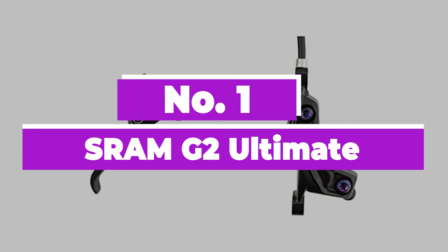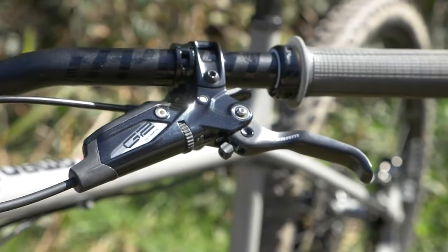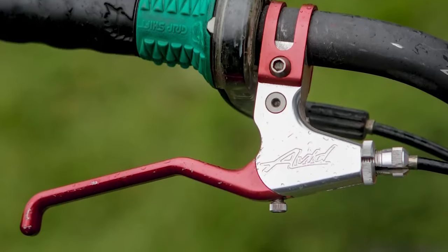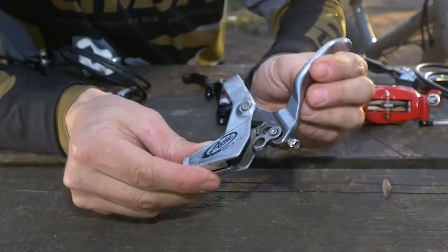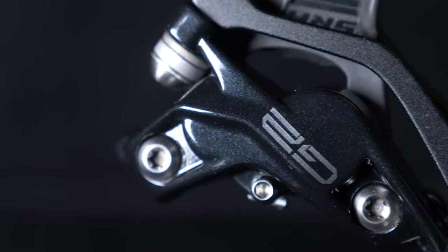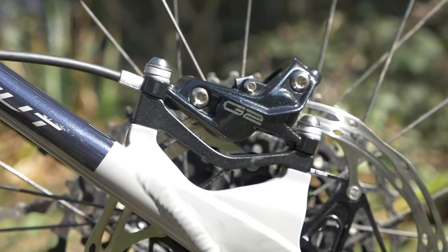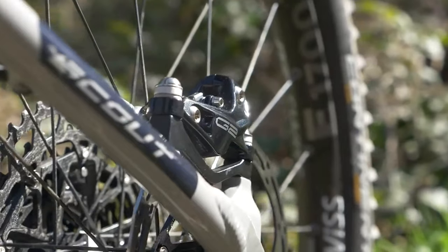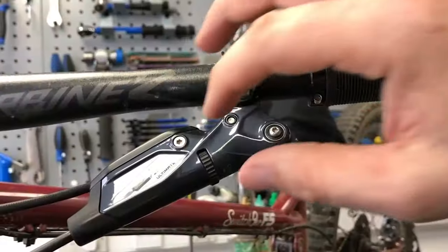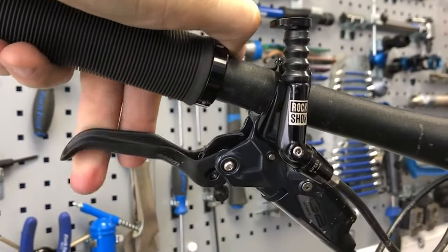Number 1: SRAM G2 Ultimate. The G2 Ultimate gets the same upgraded levers as the Code RSC brakes, assuring less slop and rattle. The Ultimates still get cartridge bearing pivots and carbon blades for a silky feel. The bite point adjuster dial feels crisper and clickier on the G2, and the return feels faster and lighter thanks to improved piston seals at the caliper end. The caliper is all-new — steel two-piece bolted together but stiffer for a boost in bite — and a new resin power pad joins the existing resin and sintered pad options. SRAM says this adds up to a 7% power increase to keep it in line with even faster trail bike speeds.